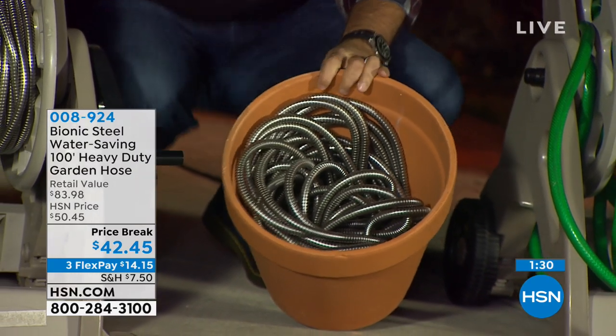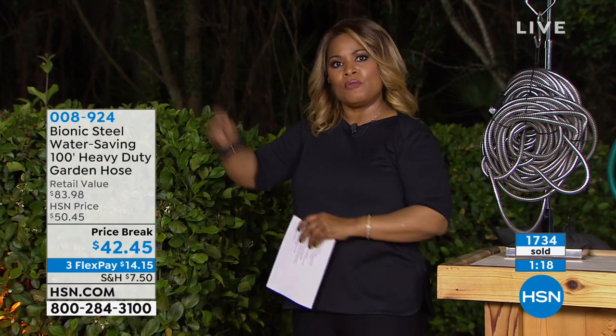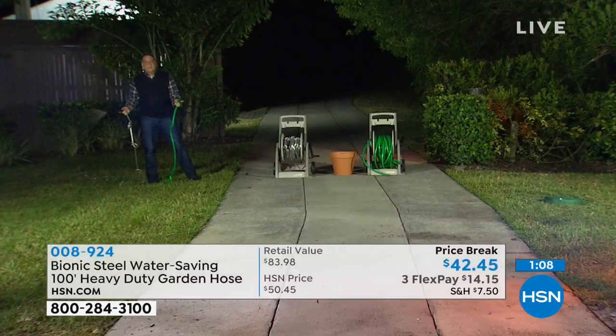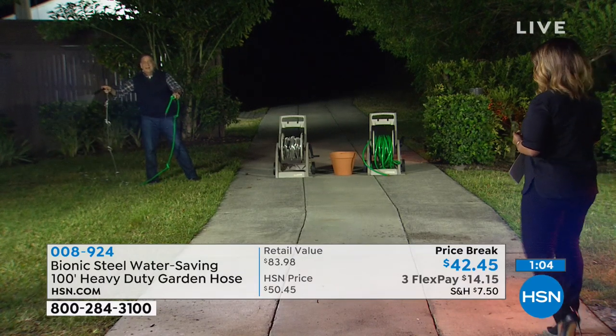This is on sale tonight and available on FlexPay, so it's less than $15. I like that if you've got a large lawn or a sizable garden, this is going to carry you — enough length to take you from one side of the lawn to the other. The 100-foot hose is always our top seller because value-wise you've got plenty there. The fact that it's lightweight — and I understand it's getting limited.